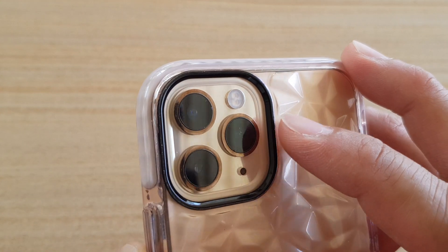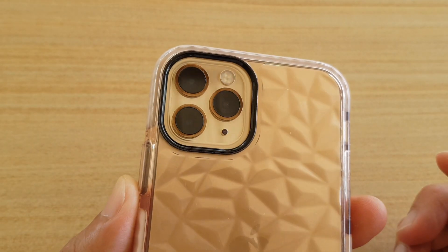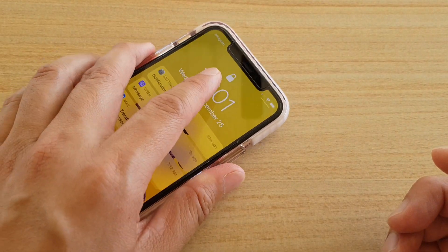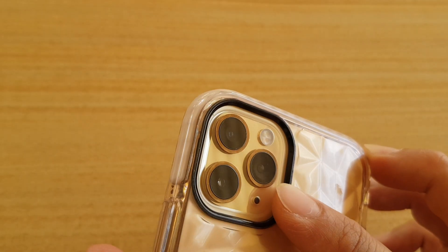Now you can see here on the iPhone camera lens, it is made of glass and this glass can easily be scratched when you place your phone upside down like that or this way, and when you drag your phone on tables.